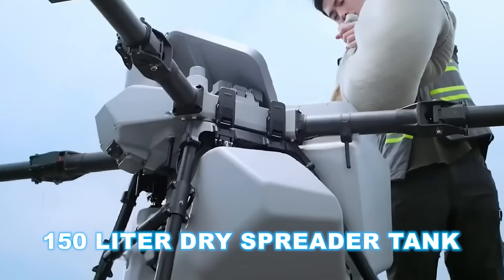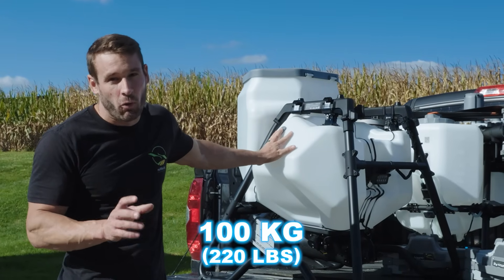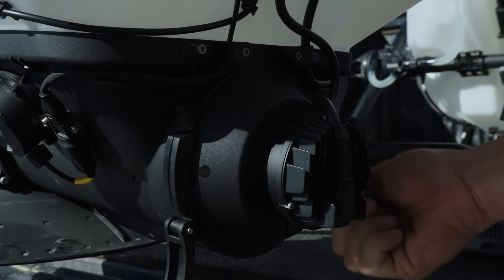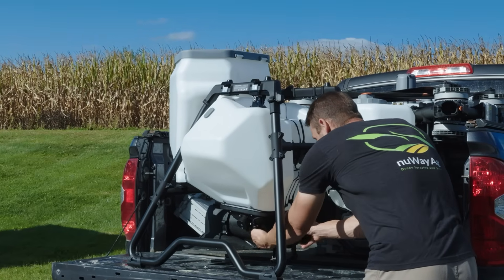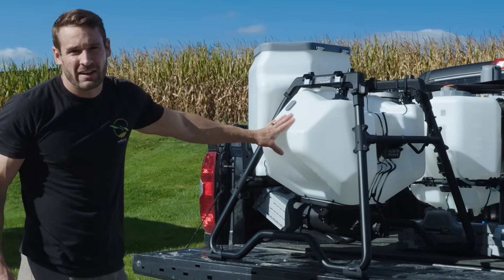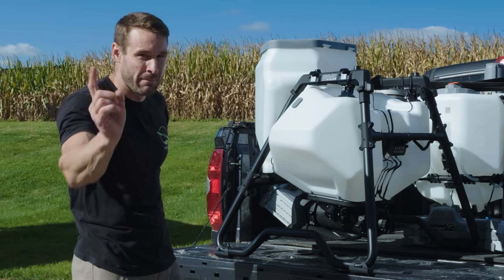Let's talk about the spreader tank on the T100 — it's a giant. It's a 150-liter dry spreader tank, different from the 100-liter liquid tank. It's capable of carrying 100 kg or 220 pounds. The auger system is way better than the T50's drop-down design — changing your augers out is really easy. You just pop it loose like this and pop it out. Different auger sizes are available. The spreader tank is a big system, and switching from the spray tank to the spreader takes probably 30 seconds or less.